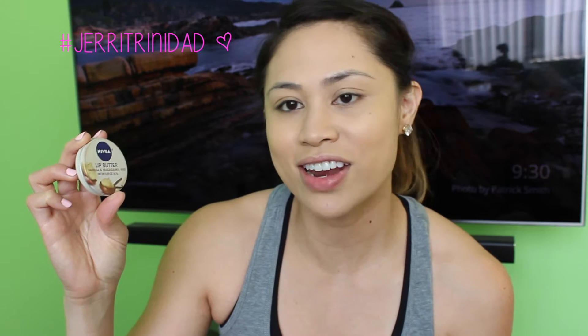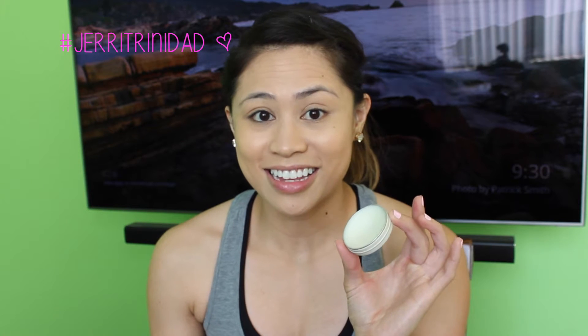I'm going to moisturize my lips while I put on the rest of my makeup. I'm going to use Nivea's Lip Butter in Vanilla and Macadamia Kiss. I love the way that this thing smells.